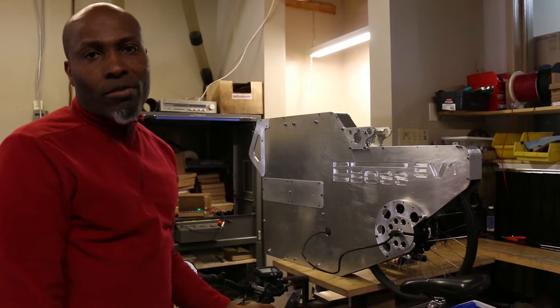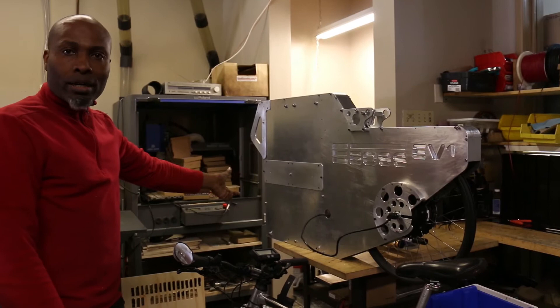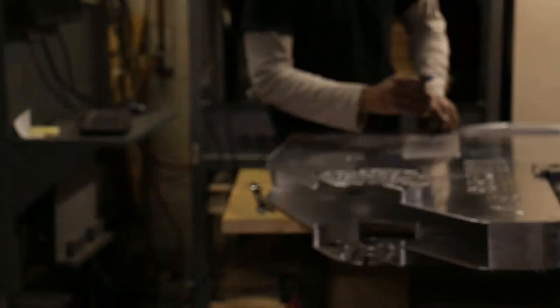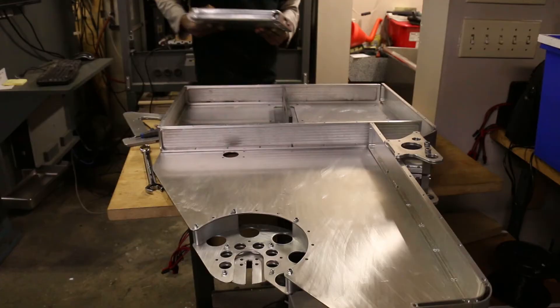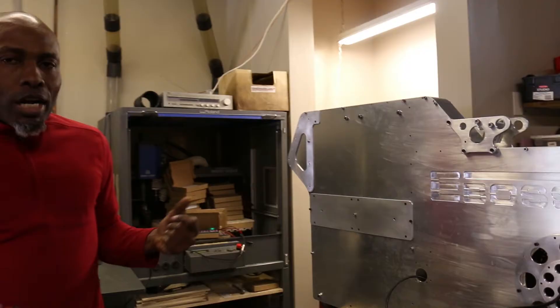Beyond this, we have this project I'm working on. It's a long-range e-bike meant to get me closer to 800 kilometers and beyond. In here I have Nissan Leaf battery modules. The intention with this is to solve problems where charging is not quite available.